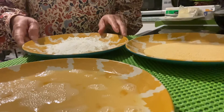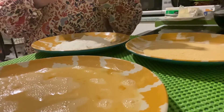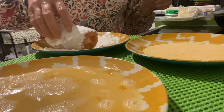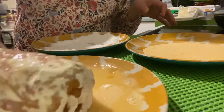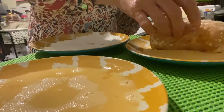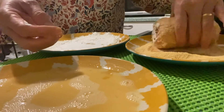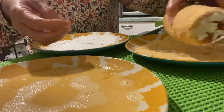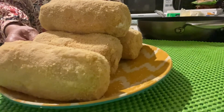Now for our breading, I have here the flour, the eggs, and the breadcrumbs. We have to dip the chicken first in the flour, then into the egg, and then into the breadcrumbs. Set this aside.